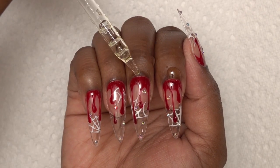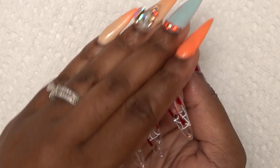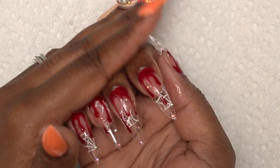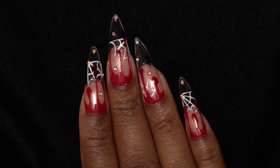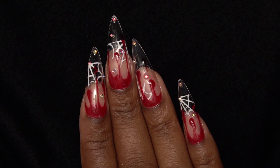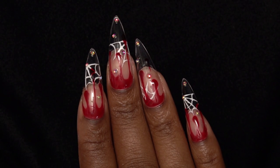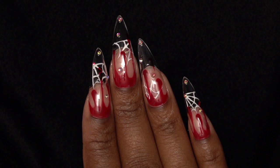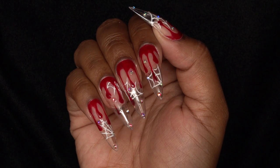So after my final cure, I'm just going to apply some cuticle oil. And this is the finished look. I like how these turned out, even though they were a bit of a headache to do between the application and the line work. But I think these turned out so dope — I love the drips and I like the spiderwebs. I think this look came together very nicely.